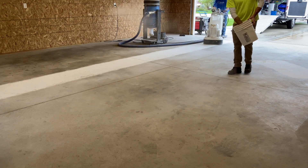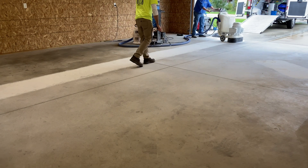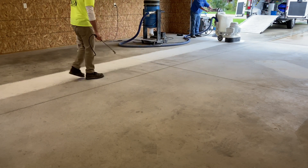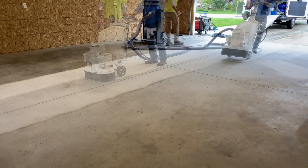Josh's first trick is to broadcast a light layer of silica quartz, which keeps the diamonds cool, allowing them to cut more efficiently for longer periods of time. Next, using a common pump sprayer, Josh sprays a light water mist.